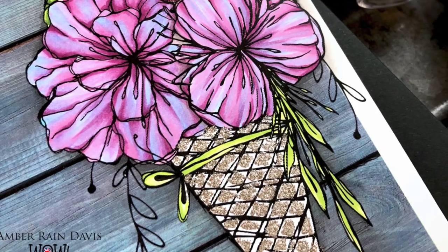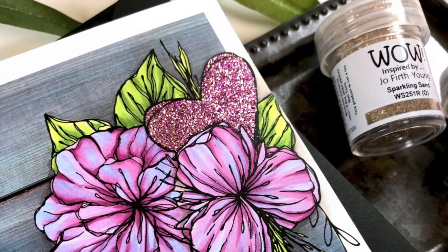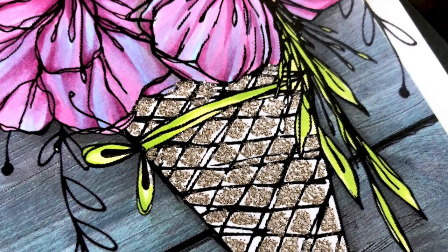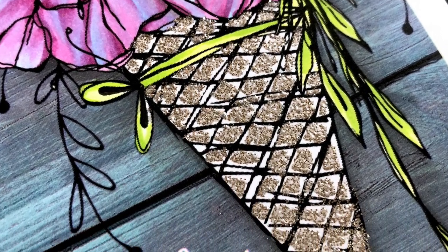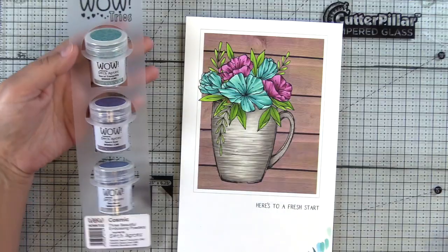Here's the finished card. For the cone, I did not go all the way to the stamp edges because I didn't want to lose my black lines. I just colored in the middle and left things a little sketchy, just like the illustration was sketchy.